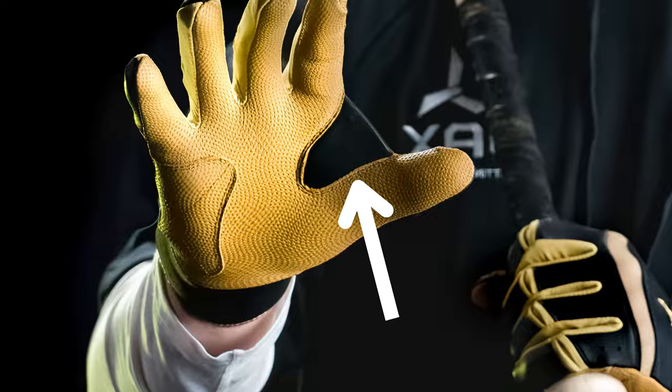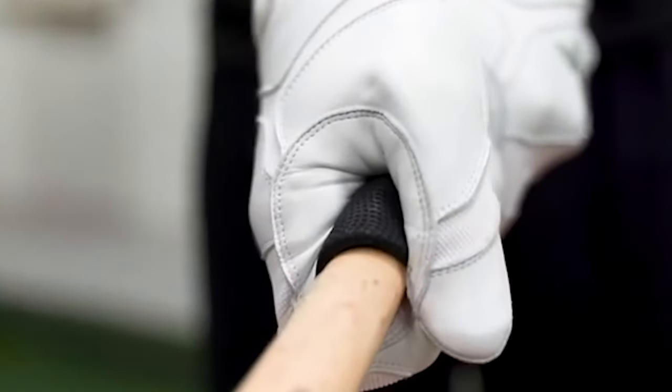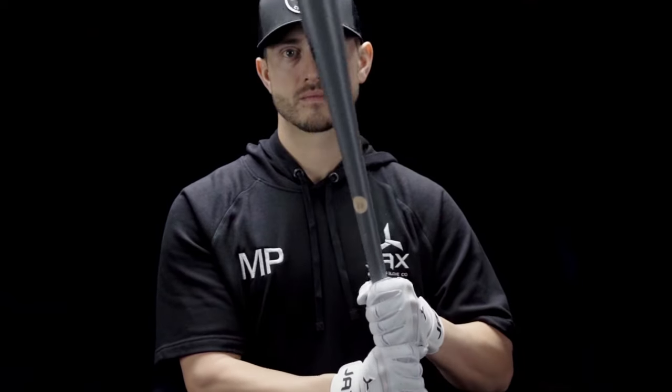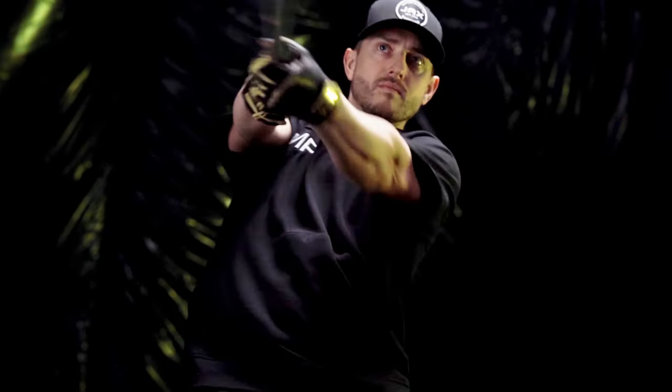Other benefits of our web include proper placement of the bat in your hand. The web will not allow you to over grip the bat, and in turn will give you better bat-to-ball skills and more whip through the zone.